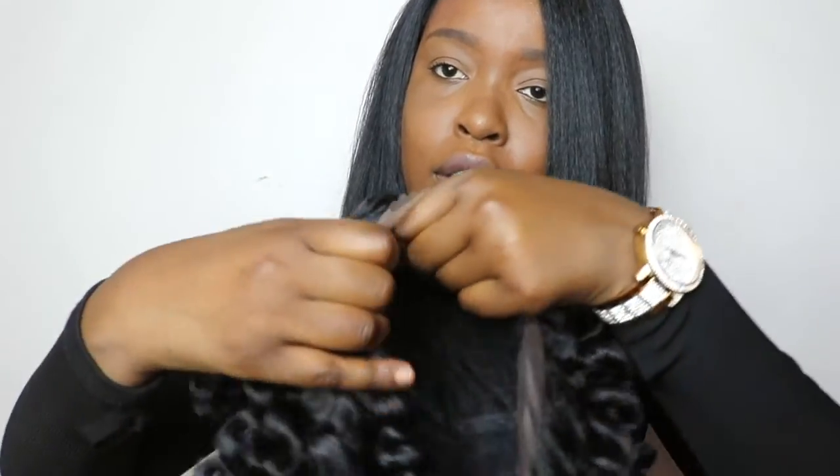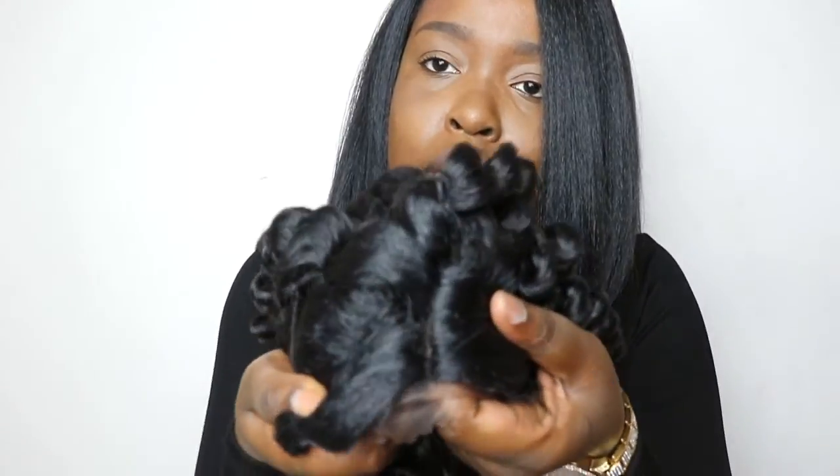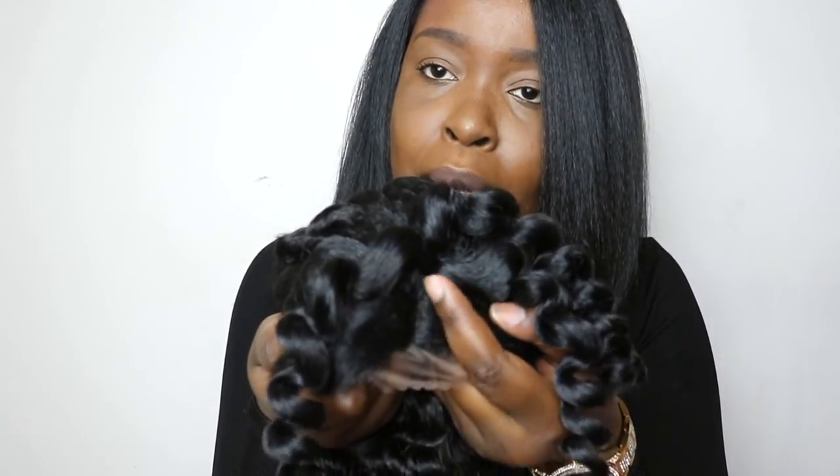The wig also has a part — you can't really see it until you look inside the wig, but when you look up close it does have a part that you can pluck if you want it to be wider. I'm going to go ahead and cut off the lace and try it on.